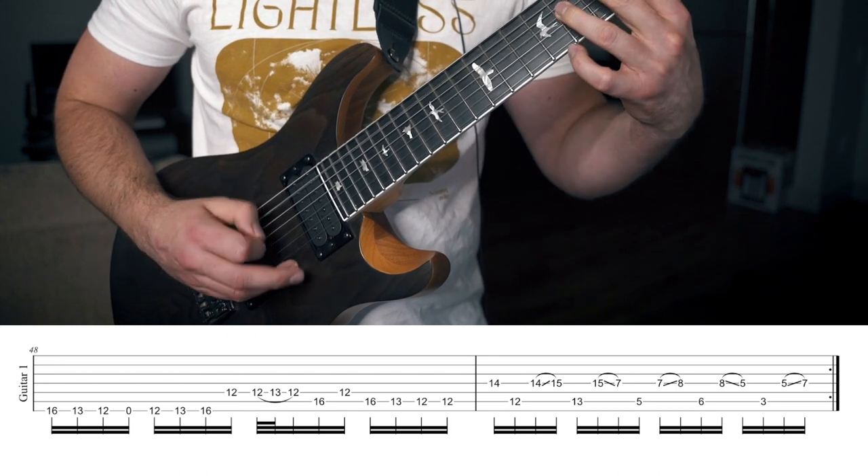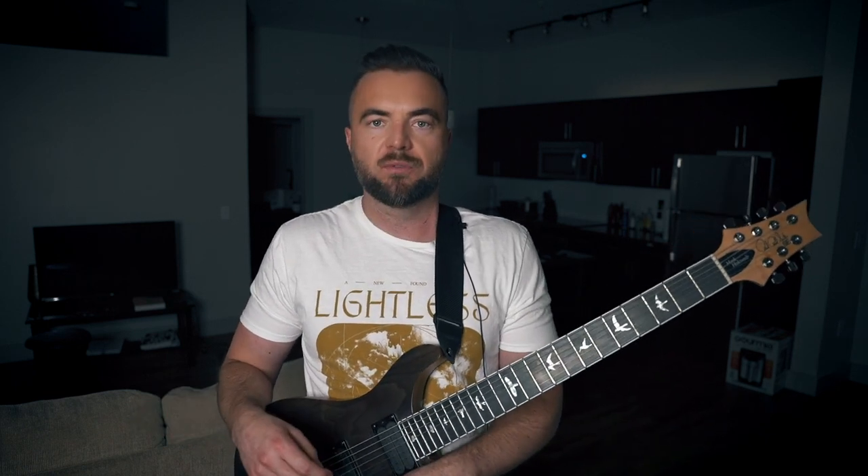To actually get into how to play — obviously you can see the tabs — the chirp stuff is just the same note. It's just muted on the 24th fret. There's nothing really magical or complicated about that. It's just one of those things you're going to practice with a metronome at slower speeds and then try to work your way up on it.